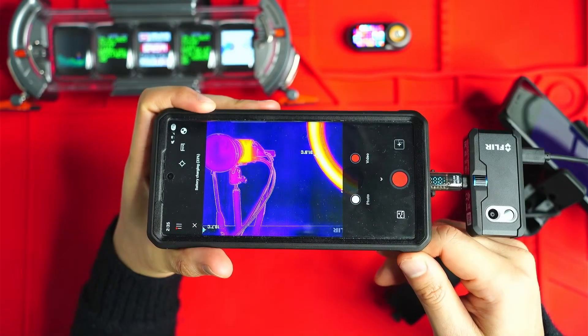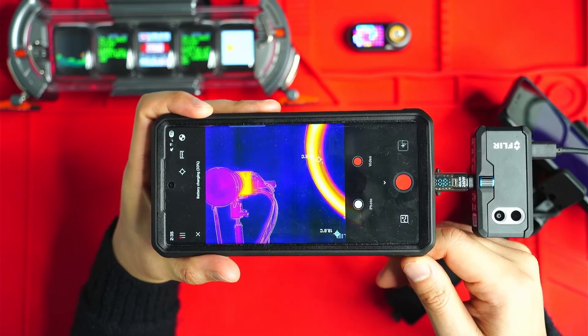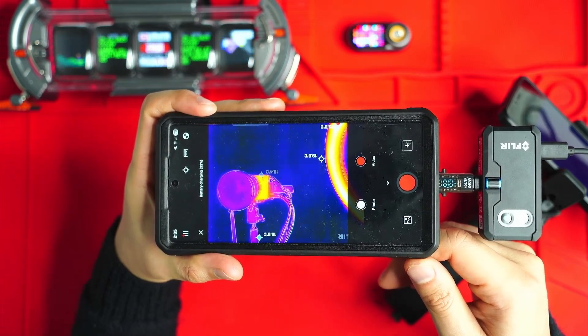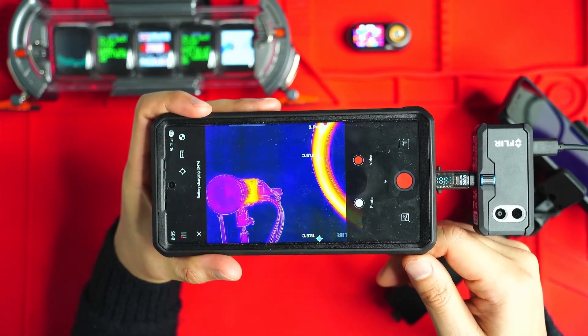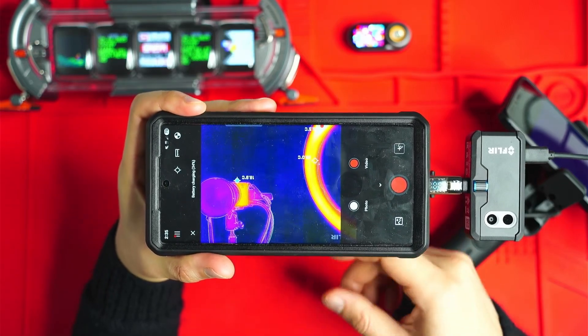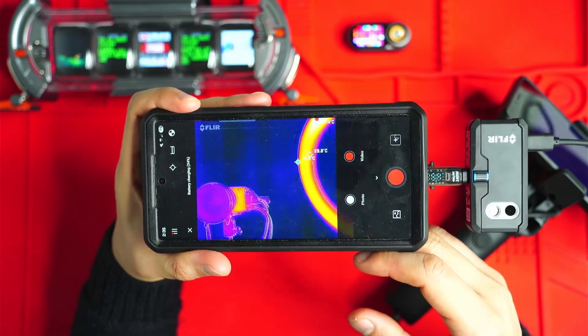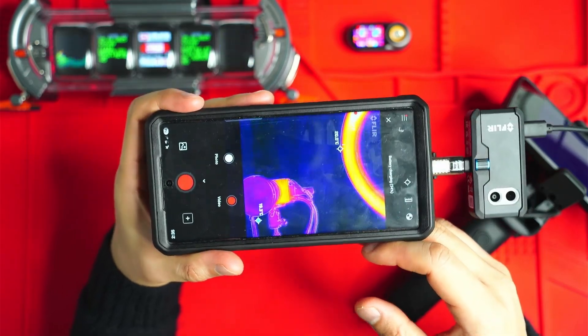When using these cameras to discern different objects, it's really important to have a low milli Kelvin value, because that allows you to see more contrast. You'll be able to see an outline of a rock, branches, stuff like that, whereas on low resolution, high milli Kelvin cameras, they all kind of just blend together.